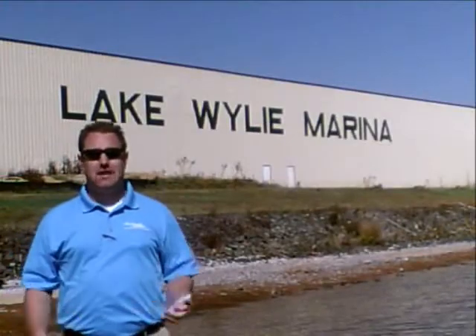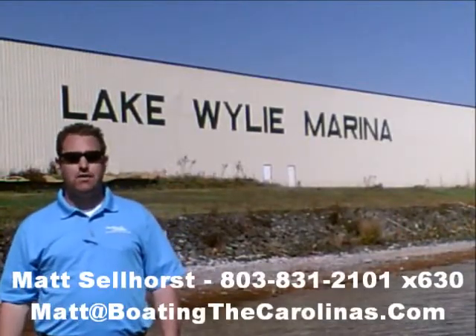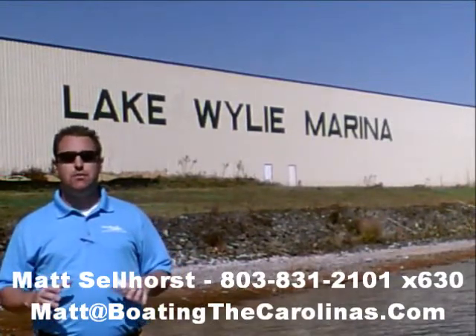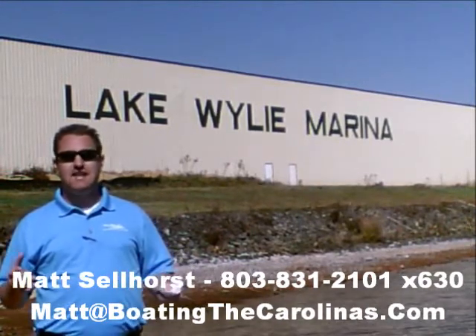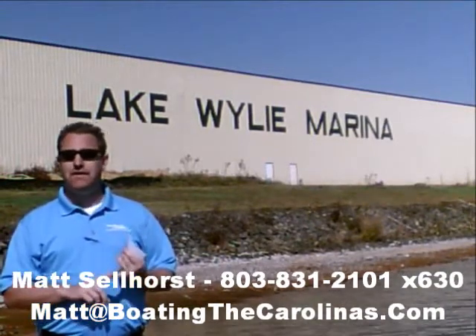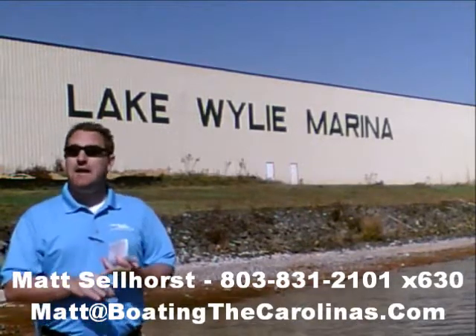Pleasure Boat Specialist Matt Sellhorst, Lake Wiley Marina here again with you. Thanks for checking out that video boat walkthrough. If you like the boat, give me a call: 803-831-2101, my extension is 630, or you can email me at matt@boatingthecarolinas.com. Talk about how to lock in that boat with the $500 refundable deposit, answer any questions, or make an offer on the boat.